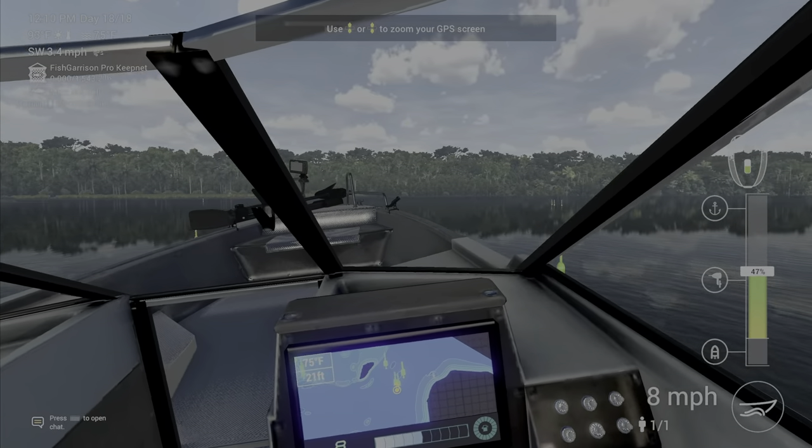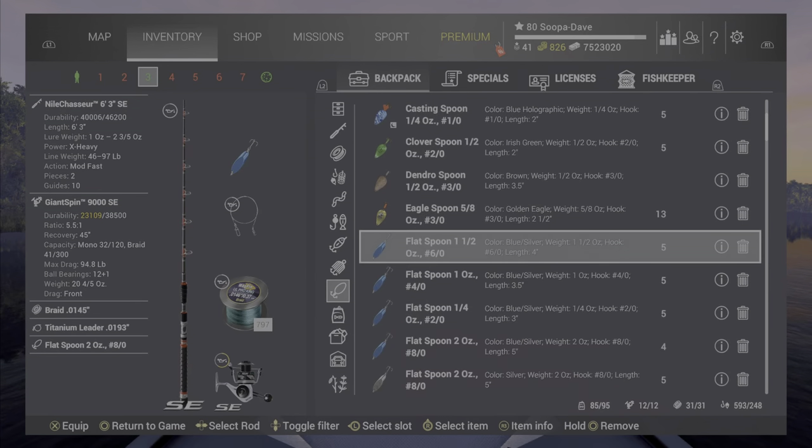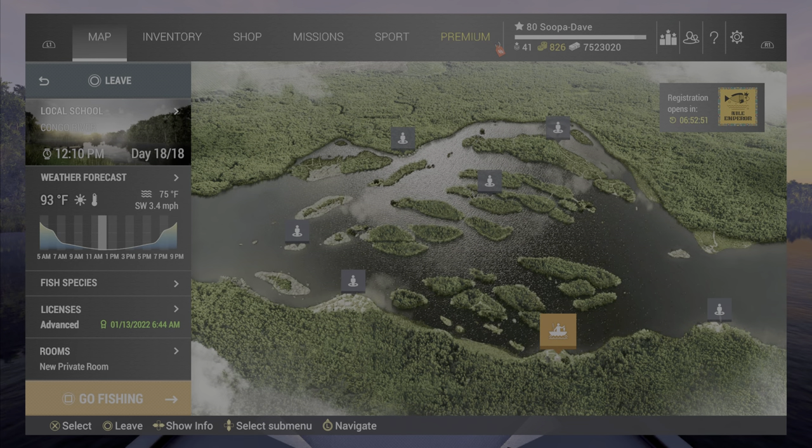It will take a little bit of practice, but that's how you keep them from missing when you're casting. Also make sure you're using your biggest lure pole. Now I'm going to take you guys over to the tigerfish spot.